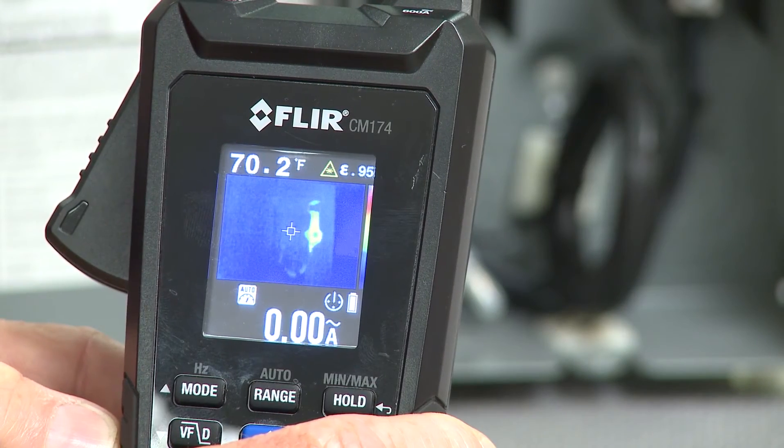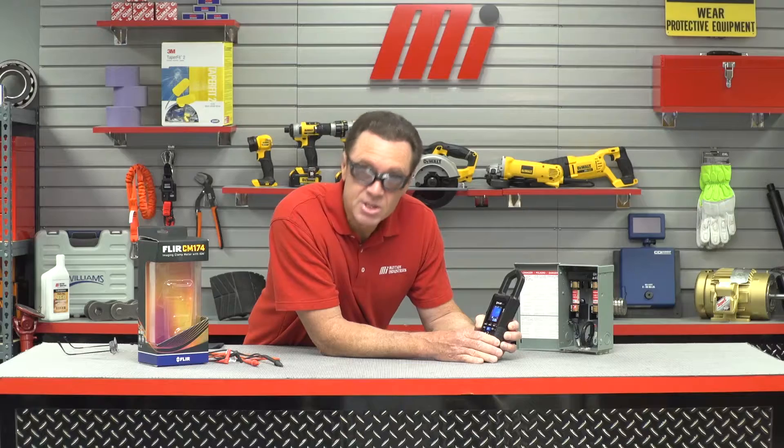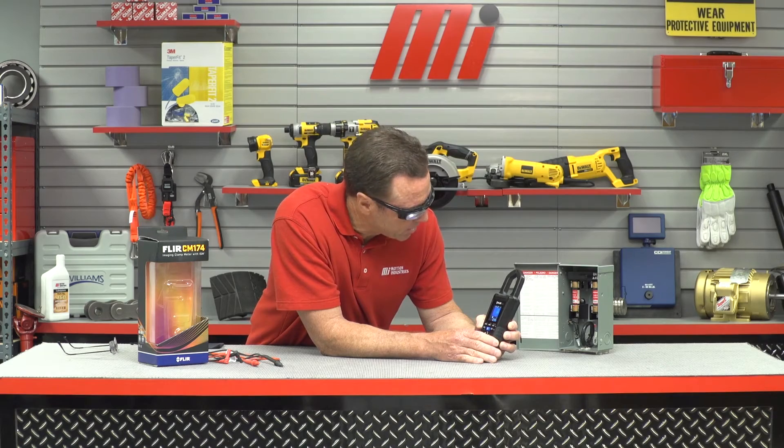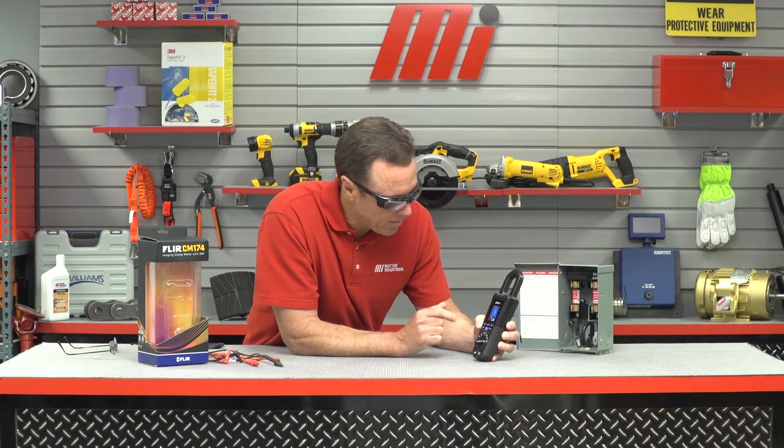Now I'm going to move it over to the other one — that's a lot lower. At 70 degrees the image is not even showing up on our thermal imaging, but on the hot one you can see the color change right away. So there's a little bit of heat in there and that's how you can tell that fuse needs to get looked at.